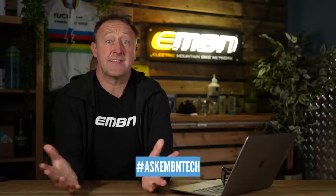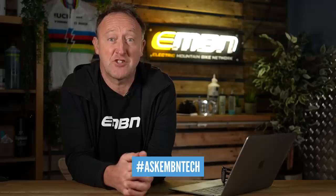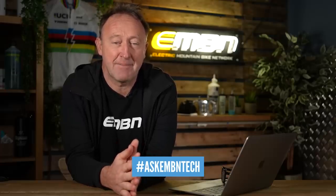Hey guys, welcome to the Ask EMBN Tech Show. This is the show where you send in your questions and I attempt to answer them in as much detail as possible. If you've got anything you'd like covering, let me know in the comments down below with the hashtag Ask EMBN Tech.